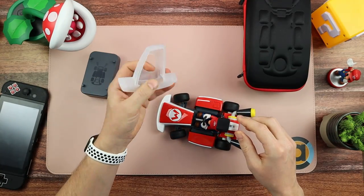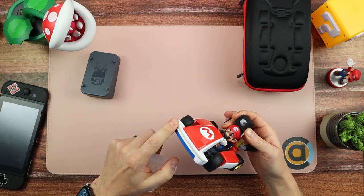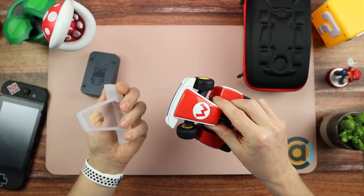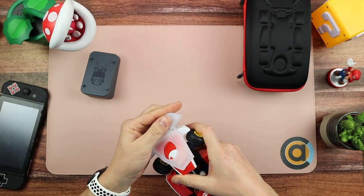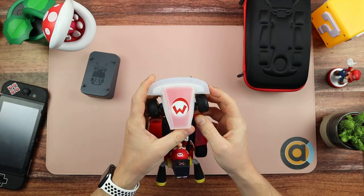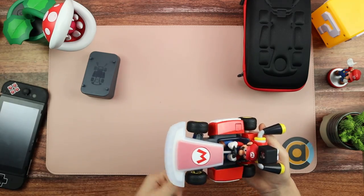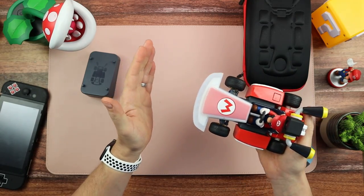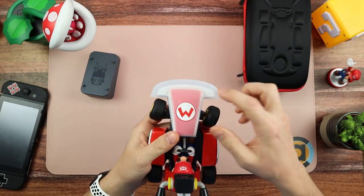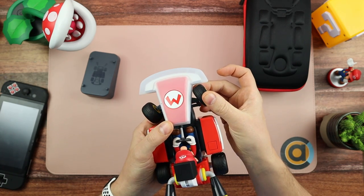You also get a rubber front bumper. If you play Mario Kart Live you can imagine the kart is going to be bumping into things — and even though it has a built-in protection bumper, you can use this. You stick it in a corner and pull it over, and it's a really good fit. There's nearly a centimetre's worth of protection all around the front, and it doesn't hit the wheels.